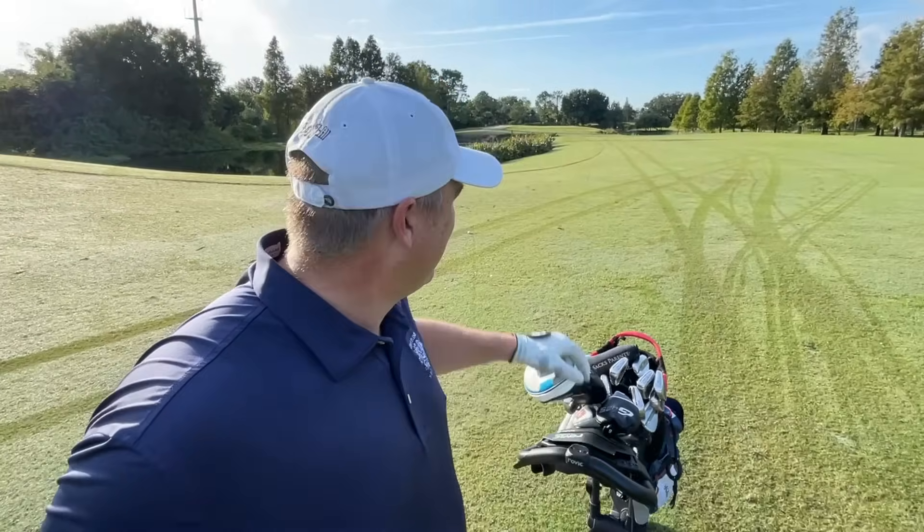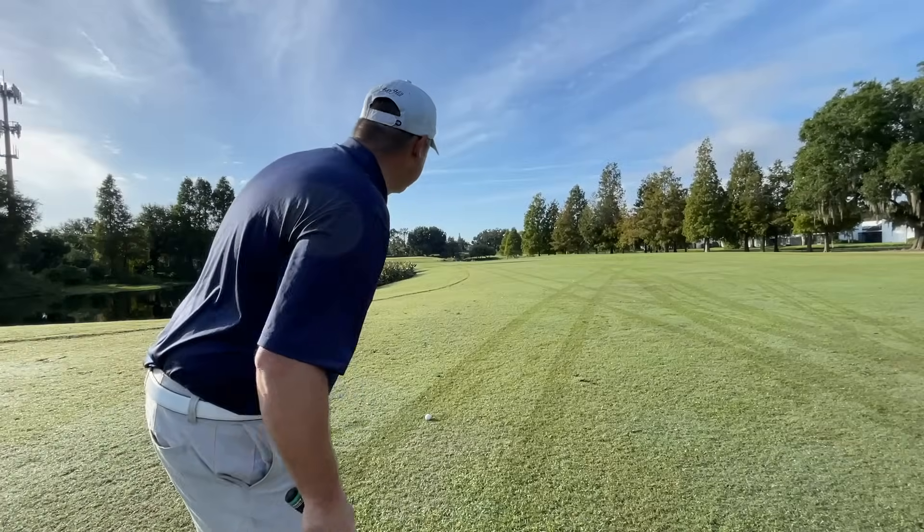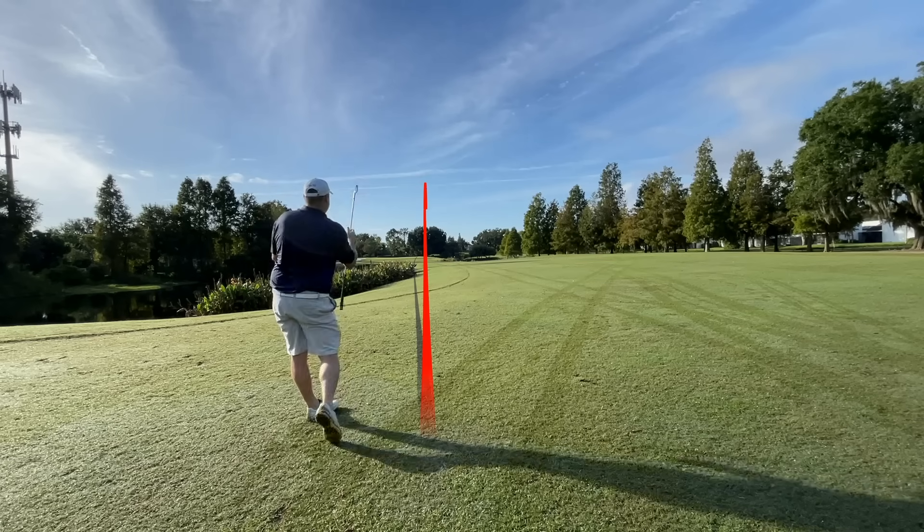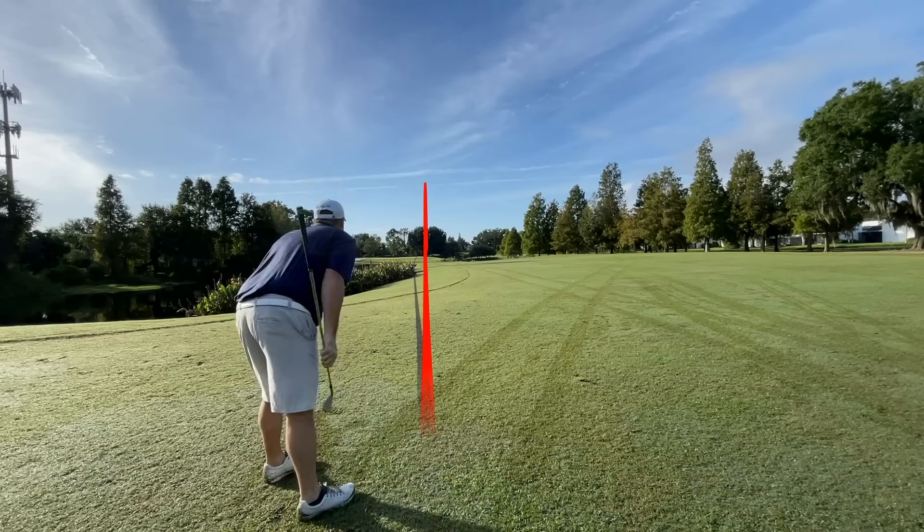Let's end strong. I've got a perfect look at this green — I'm going to take one more long iron and then wrap things up with our last category and my final thoughts. At 166 yards, going 6 iron. Not a nice swing — that was the low contact miss. Last category before I reveal what clubs I chose and what I think are the best clubs of 2021 in this category.